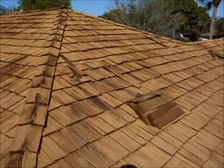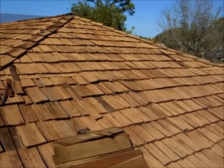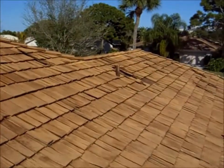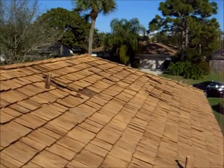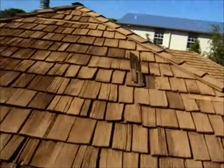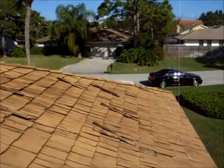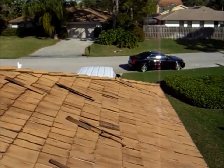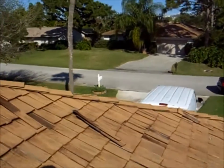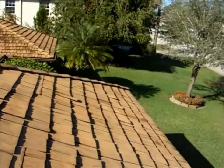As you can see, we've just gone around and pulled out our worst shakes first. We're going to pass around the roof and pull out the worst ones, then put in our new wood shakes. Then we're going to see how many we have left in our bundles — I believe we've estimated this just about right.